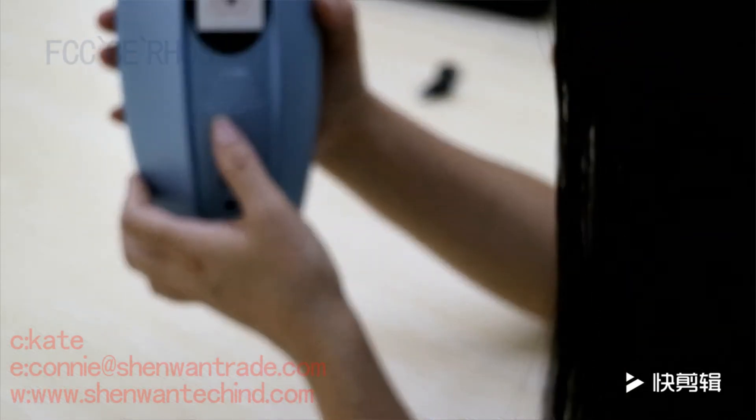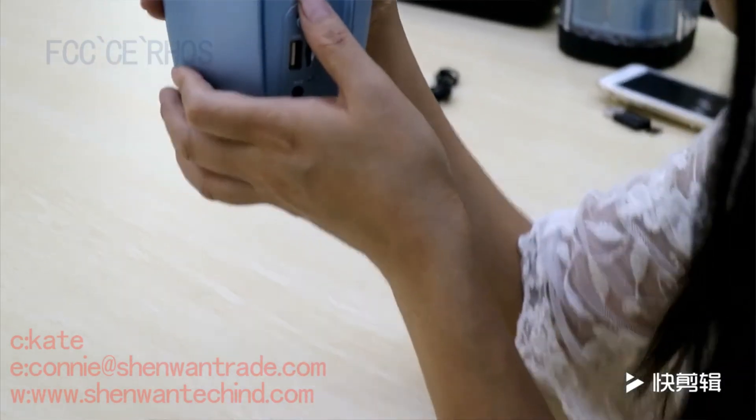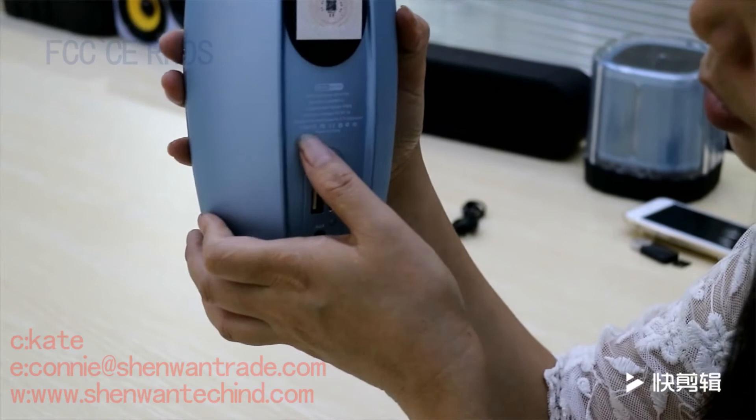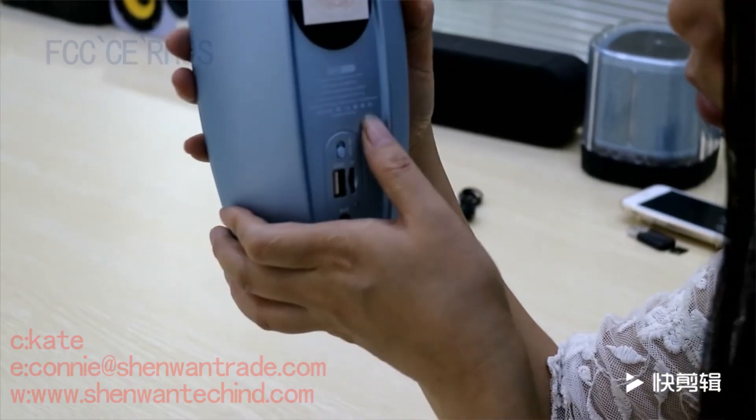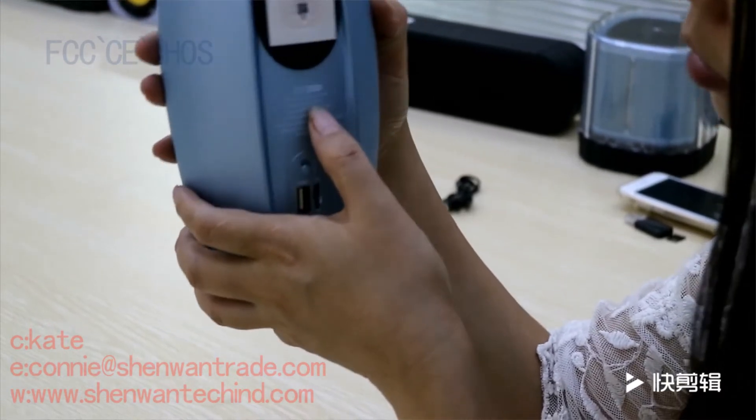Here are some best product certificates — FC, CE, 3C, and some basic patents.